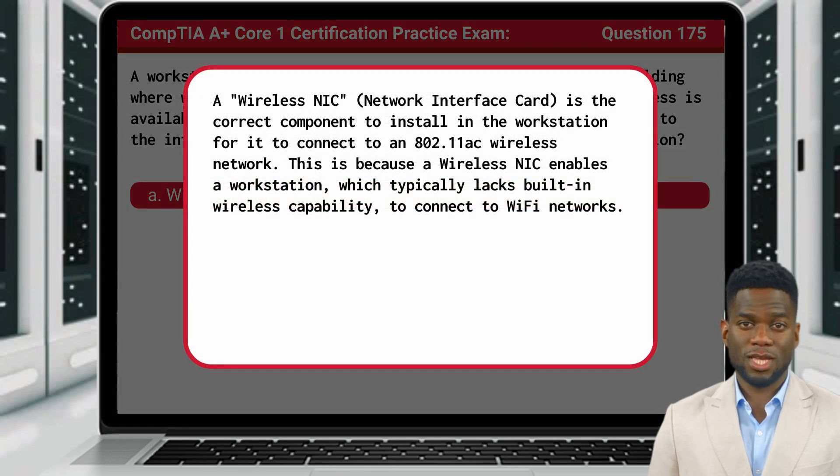A wireless NIC, or network interface card, is the correct component to install in the workstation for it to connect to an 802.11ac wireless network. This is because a wireless NIC enables a workstation, which typically lacks built-in wireless capability, to connect to Wi-Fi networks.